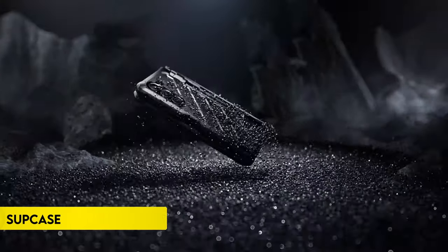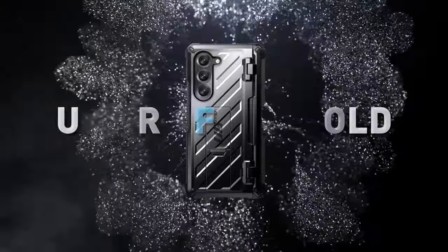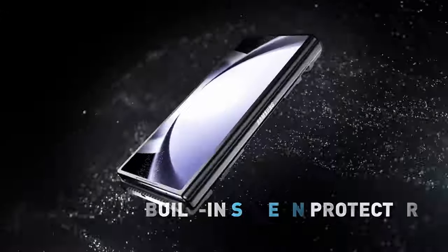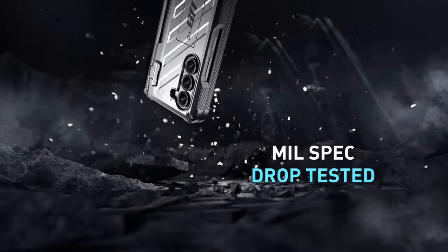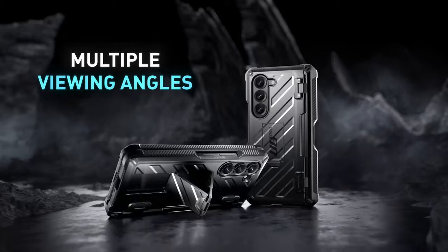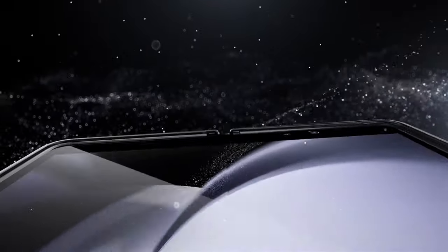On number 1, Supcase. The Supcase for Samsung Galaxy Z Fold 6 offers full-body protection with a built-in tempered glass screen protector that prevents scratches without affecting touch sensitivity. This case ensures your phone remains intact through daily bumps, falls, and unexpected outdoor challenges. It includes a built-in S Pen slot (S Pen not included) for convenient storage and protection of your stylus.